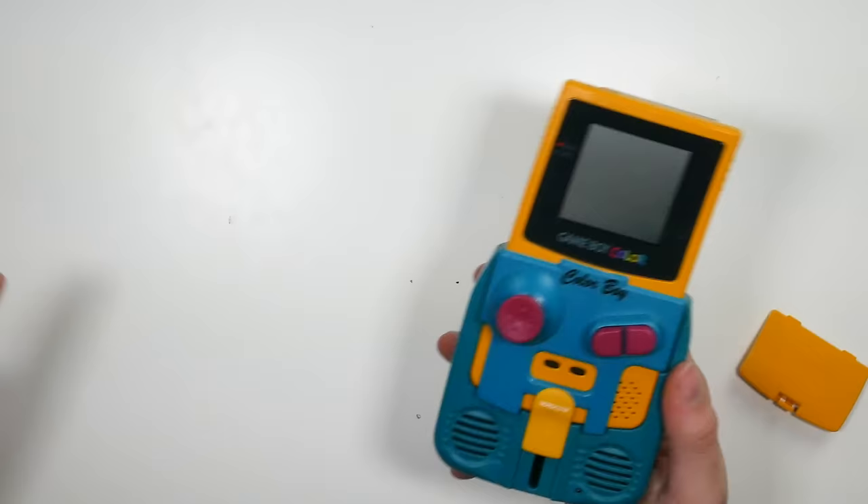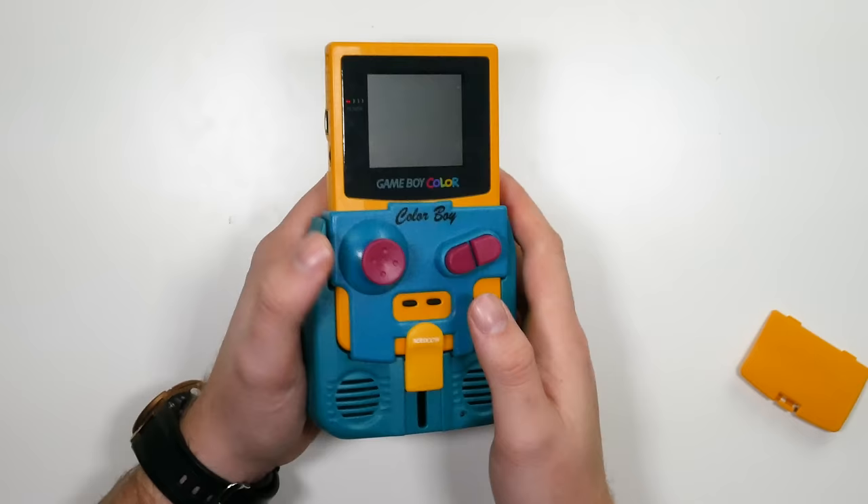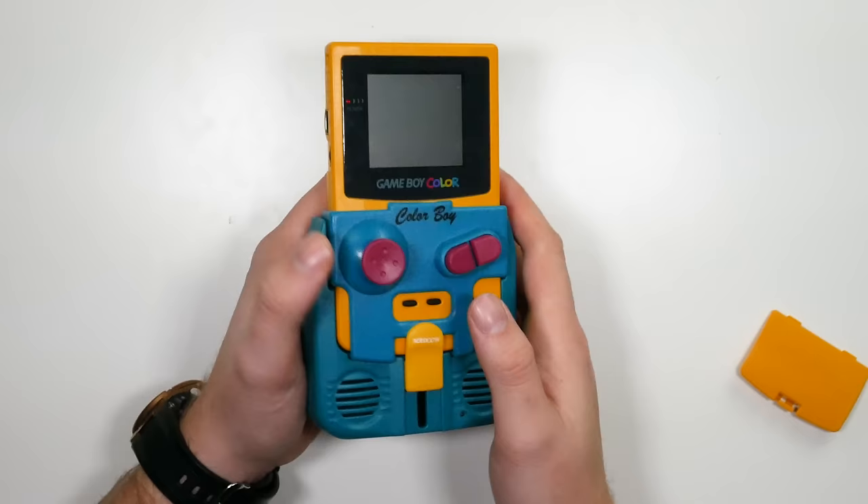It looks like this battery pack just died — I haven't charged it up. You can charge it via your adapter. But basically it's going to amplify the noise, hopefully give a bit better battery life, and add vibrations. The analog stick looks really, really cool as well.